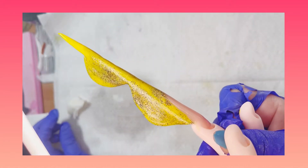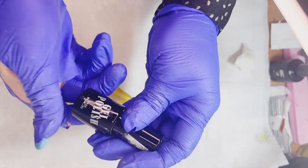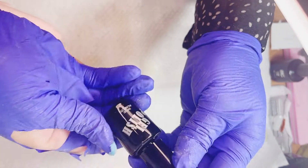Aquí estoy pasándole un poquito de acetona pura para sellar perfectamente toda la uñita, porque luego vamos a estar aplicando el Top Gloss. Me equivoqué y este es mate, pero no le voy a poner mate, así que voy a estar buscando el Top Brillo.